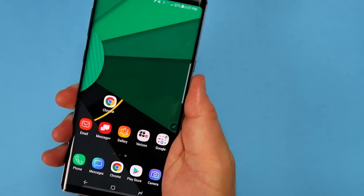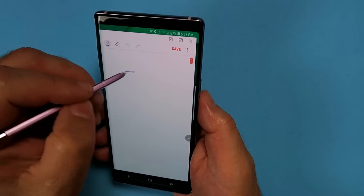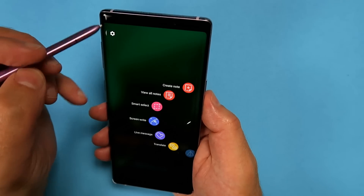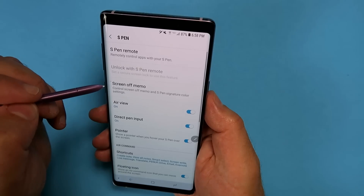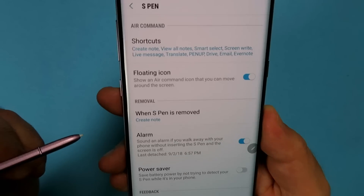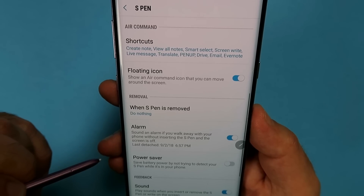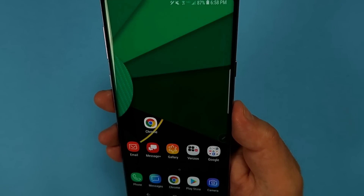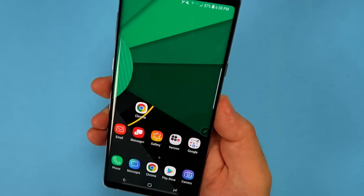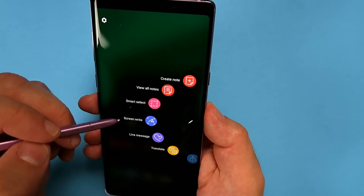One feature of the S Pen is that when you pull it out, it will automatically launch a specific program — which can get a little irritating, like opening a note every single time you just want to pull the pen out. But you can customize that too. Go into settings, and under 'When the S Pen is removed,' instead of creating a note, you can choose Open Air Command or Do Nothing. Now when you pull the pen out it doesn't do anything, but it still brings up the little icon so you can choose which app you want to use.